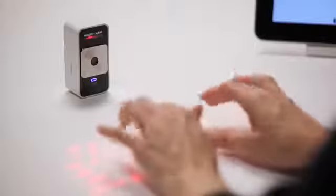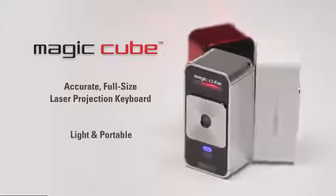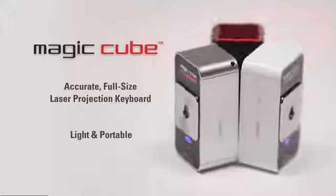The learning curve is short and it's fun to try different approaches to find what's most comfortable for you. The MagicCube is an amazingly accurate full-size projection keyboard that's very portable and easy to take with you almost anywhere.